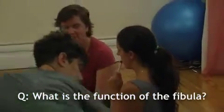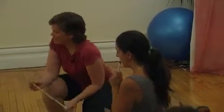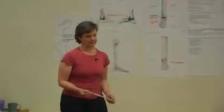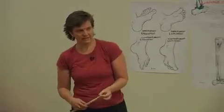What is the function of the fibula? Like, why do we need it? Because the tibia is weight-bearing, right? The fibula doesn't bear any weight.